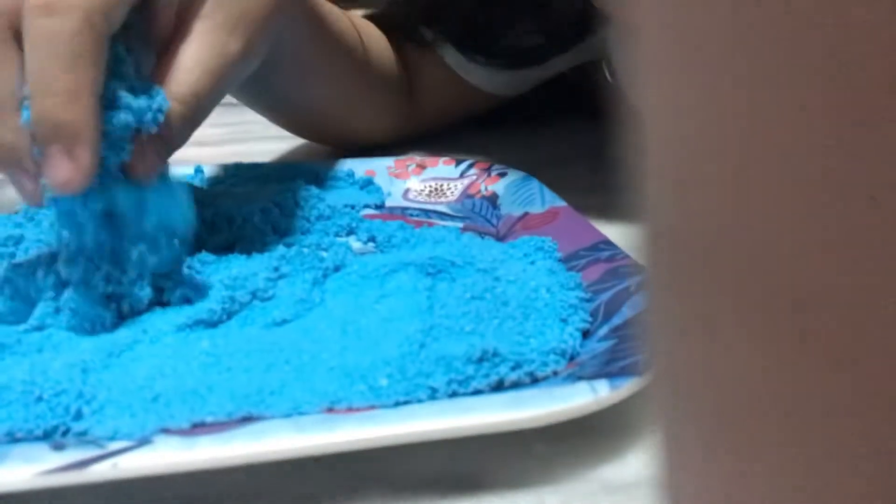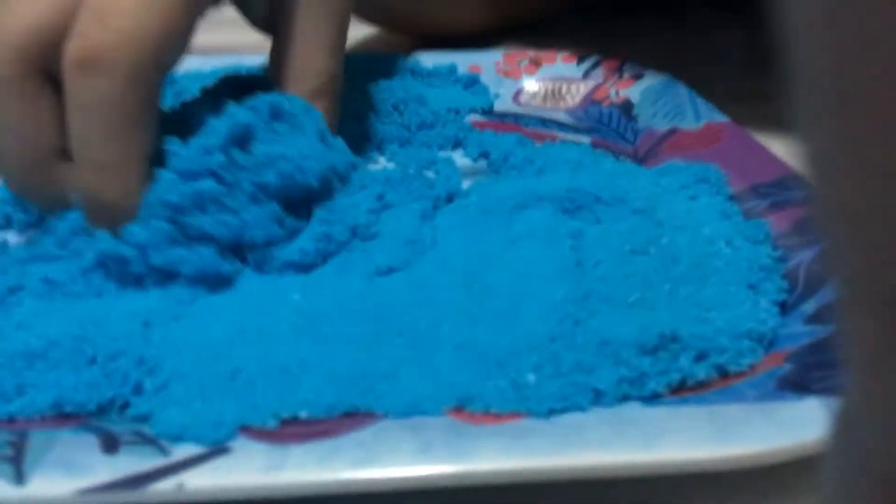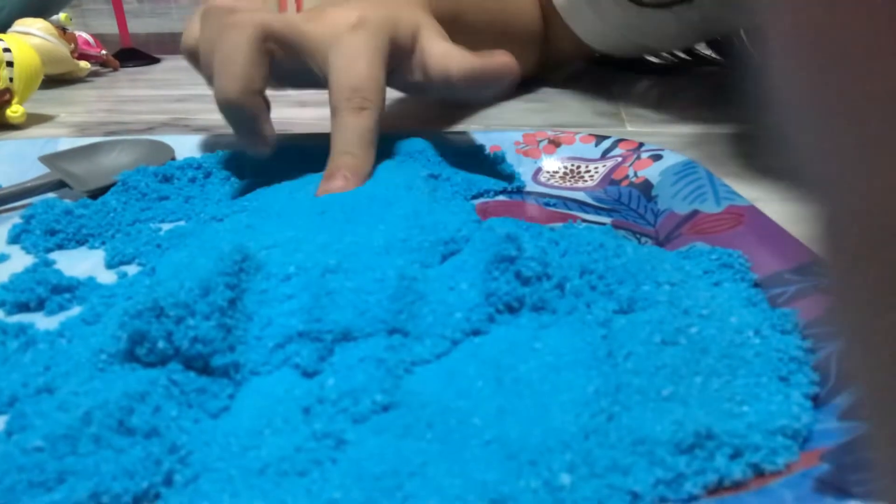I wish you guys could feel this, but it's like a little soft mist. This is so soft. I wish you could see the real colors because the real colors are literally disgusting. So now I already got all the colors.